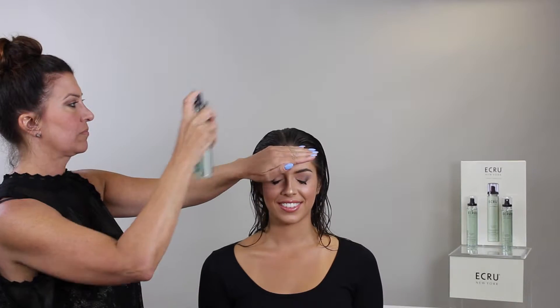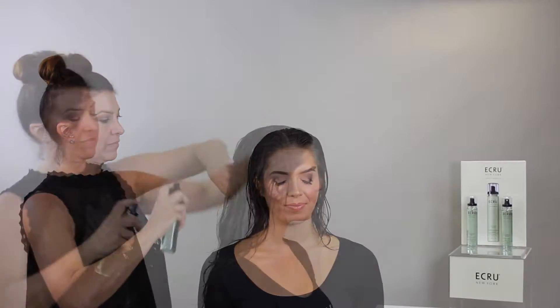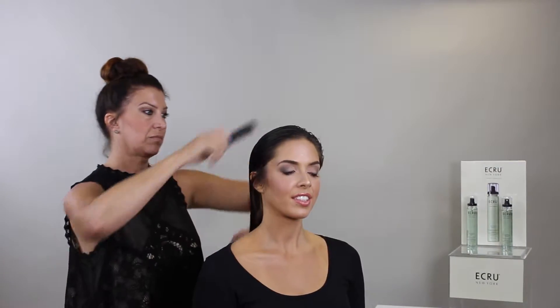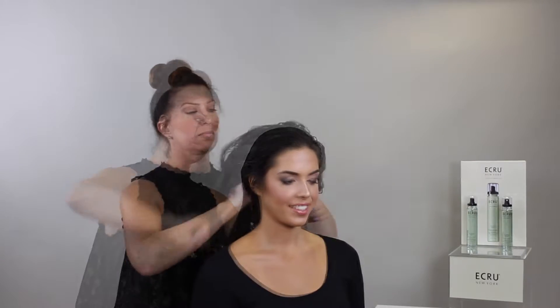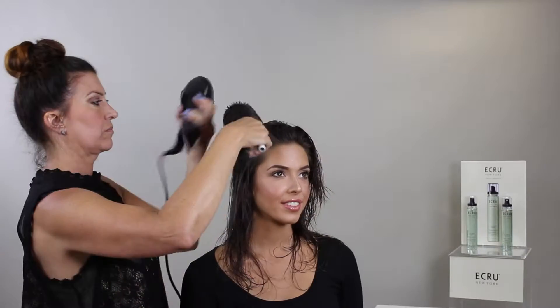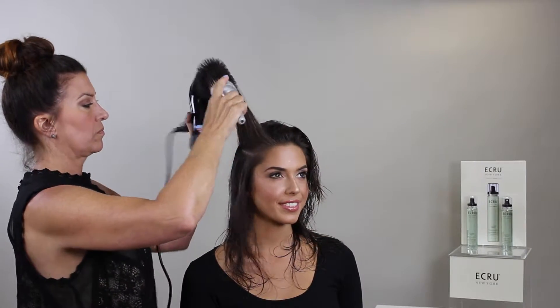On any length or texture, spray Volumizing Silk Mist generously all over wet hair. Gently comb through hair with a wide-tooth comb and massage into scalp for even distribution. Then style as desired with a blow dryer.